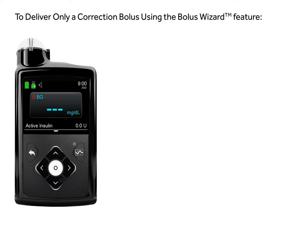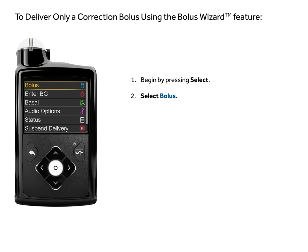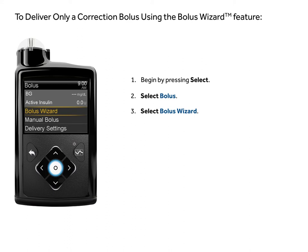Begin by pressing select. Select bolus. Select bolus wizard.